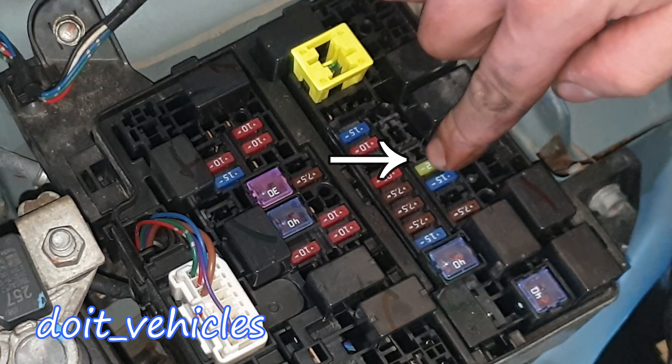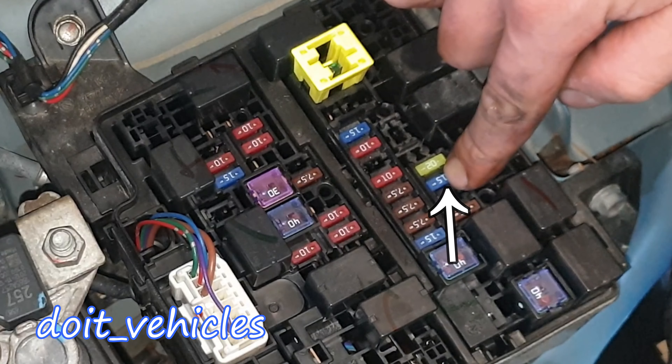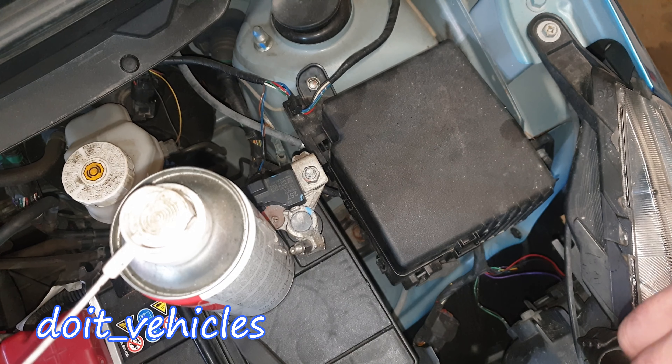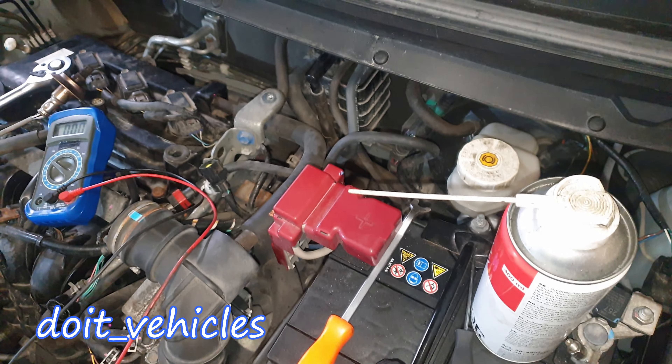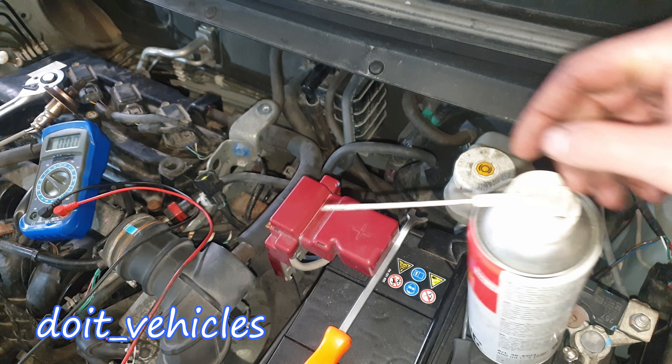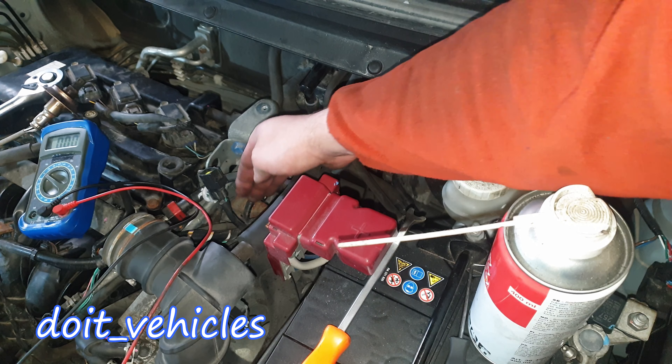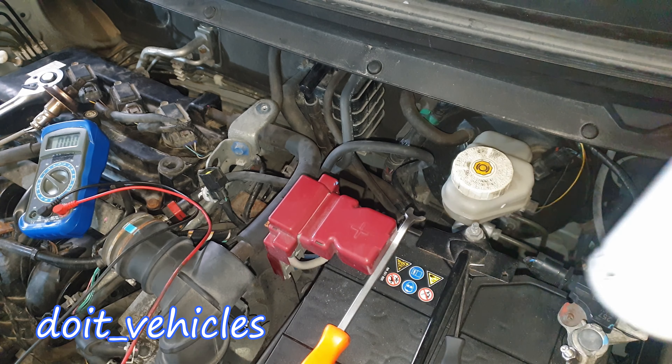On the fuse box, fuse number 23, 22, and 19 — the 15-amp one. In the worst case scenario you need to open up all this wiring harness. You can also go under the dashboard and get to the computer connector.